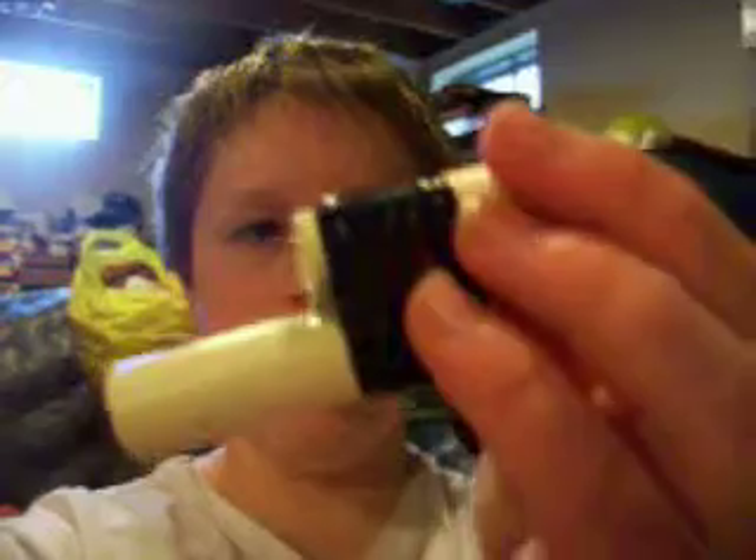Hi guys, this is LegoNerfKid22, and this is the test firing of the quickfire we just made. This is part 2 of how to make the quickfires, and we're also going to test fire it with the Nerf Nightfinder that I modded. So we're going to basically show you how quickfires work and everything.